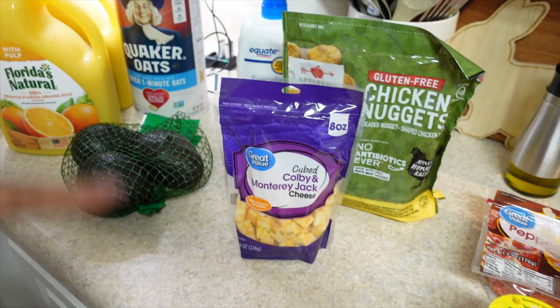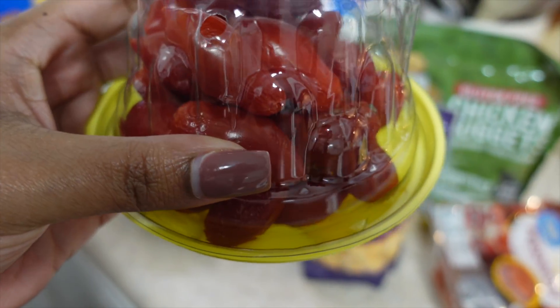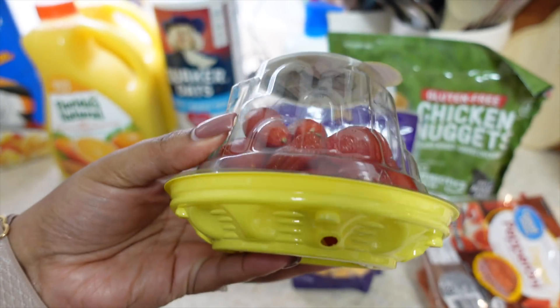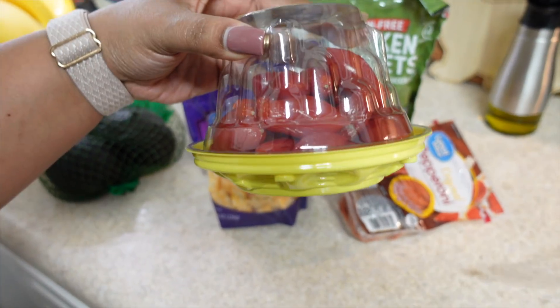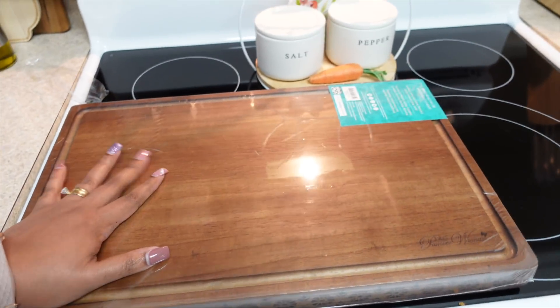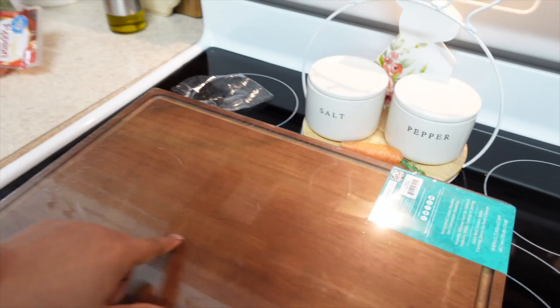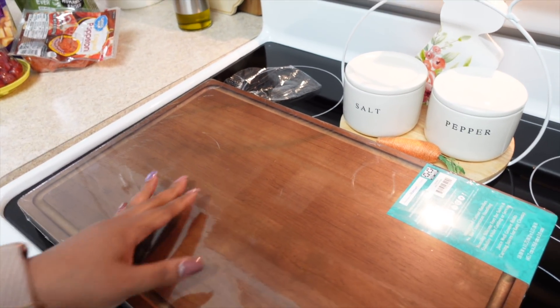I got Destiny some gluten-free breaded chicken nuggets - no antibiotics, only white meat chicken - to see if she likes this brand. There's also a good brand at Costco I want to try next time. I got some Colby Jack cheese and I need a few things for small group - I'm making a pasta salad for Sunday, so I got cubed cheese, mozzarella balls, and pepperonis. But these cherries they sent me are shriveled up! I also got the Pioneer Woman cutting board - it has a little stand and my friend Shanti has this one. It's nice and tall.